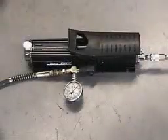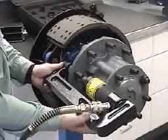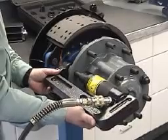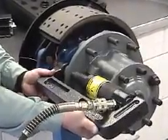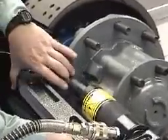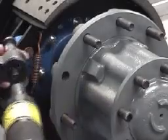Use a gauge installed in the pressure side of the pump to monitor output pressure. Failure to do this may result in damage to the tool and/or personal injury. Position the tool over the stud, ensuring that the reducer sits flat on the hub. Apply hydraulic pressure to bring the stud pusher into contact with the stud. Ensure that the stud contacts the center of the stud pusher. Continue to apply pressure until the wheel stud is fully removed from the hub casting.